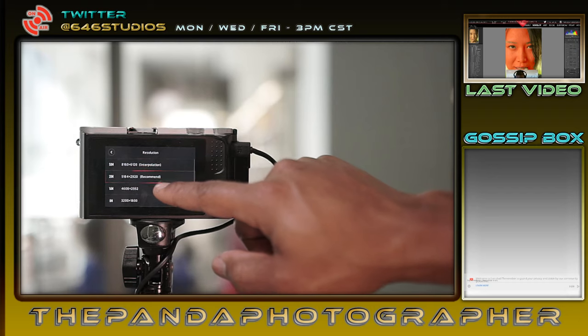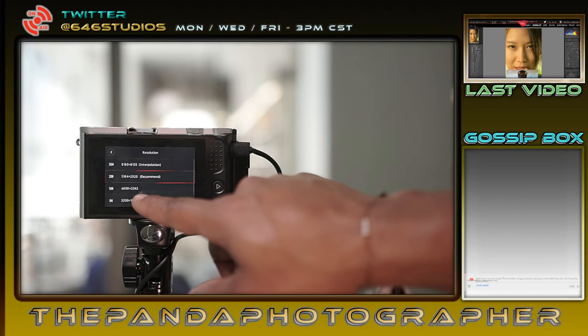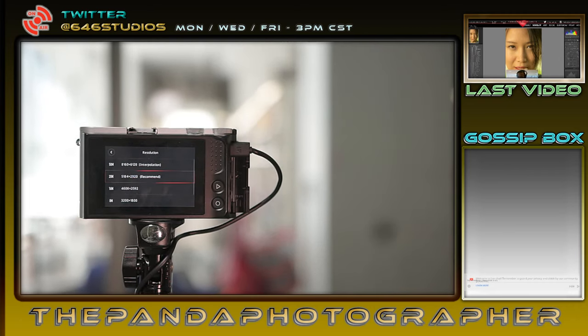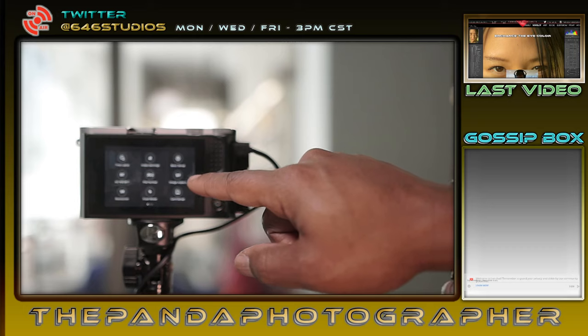There's a 50 megapixel feature on this camera that wasn't there before — but I'm going to talk about that in the photography review. For now I'm probably going to do 16 megapixels, because that's more than enough for 4K. We can do a shorter 4K 16x9 option as well.